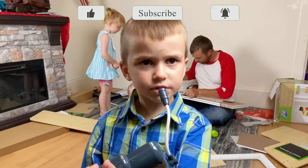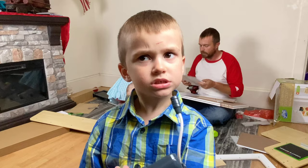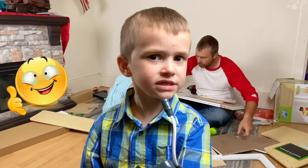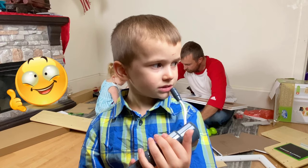Clean up on aisle one! I need a number twenty. The baby destroyed aisle one — we need to prepare for aisle one!